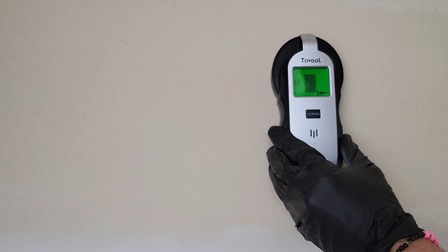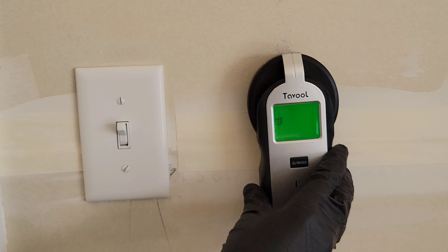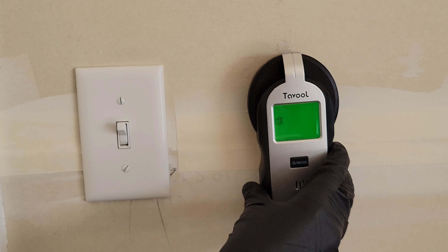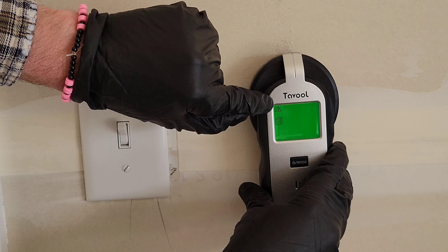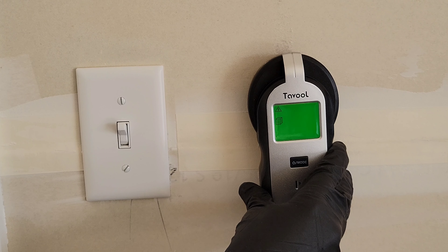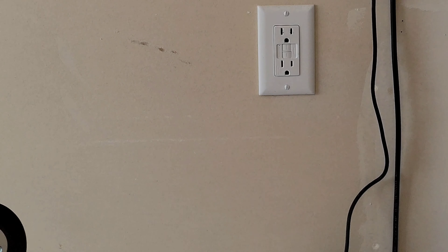This works really well. I like that it shows you the sides of the stud and the center of the stud, so you can mark everything with a pencil. Since I've moved the stud finder, I need to recalibrate it — there it goes, recalibrated. I also want to show you this triangle that popped up in the top left corner — that's the AC wire warning indicator, letting you know that you're close to an AC wire.